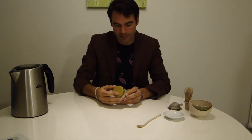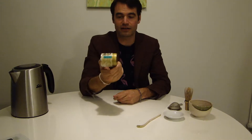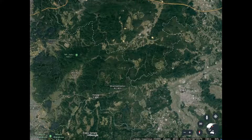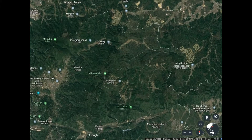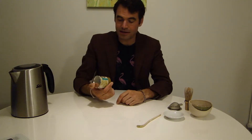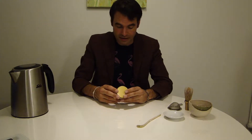Hello tea lovers, today we are going to taste our matcha from Mr. Nakai from Oazuka. Nakai Tea Garden is actually a tea garden close to Kyoto — it's around 20 minutes from the Kyoto center, so actually a little bit outside. The family of Mr. Nakai is one of the first families in Japan doing organic green tea.